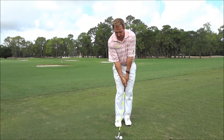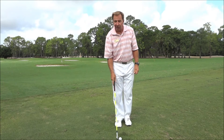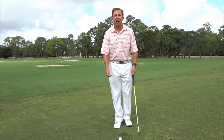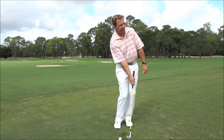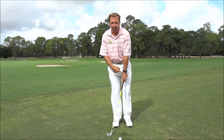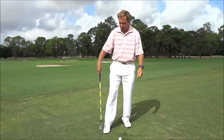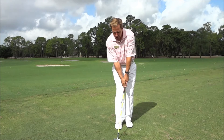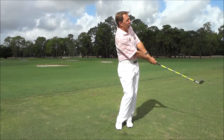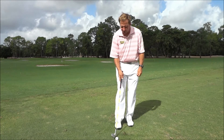You stand tall, feet together, lean that shaft a little bit, and then hinge and hold. I used to call it 'some, none' — some elbow, some wrist, and then none. You look at your left arm and it'd be hinge, hold. But I love hinge and hold, and our buddy Phil is good at it.